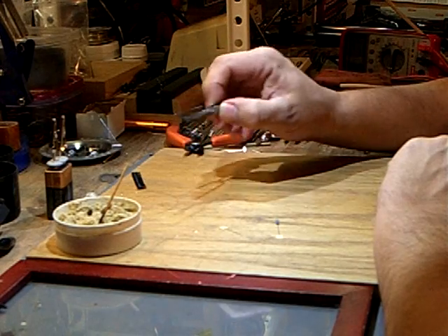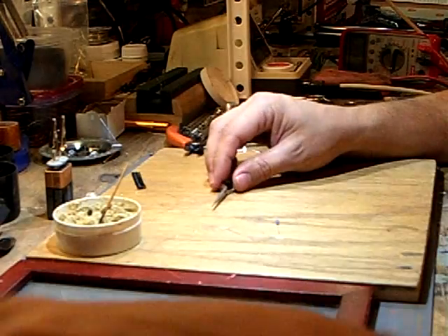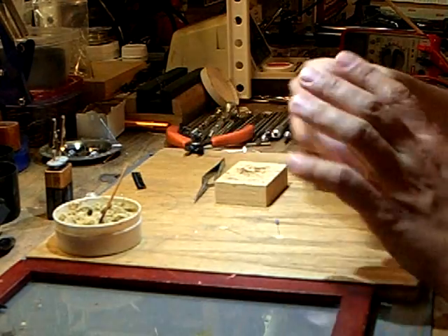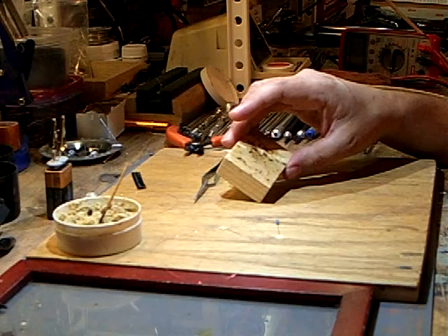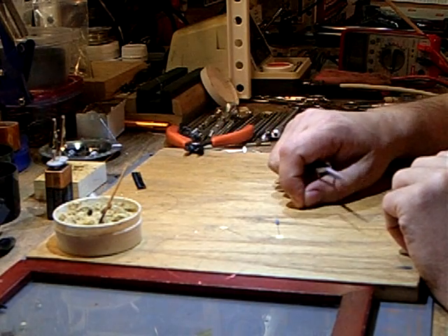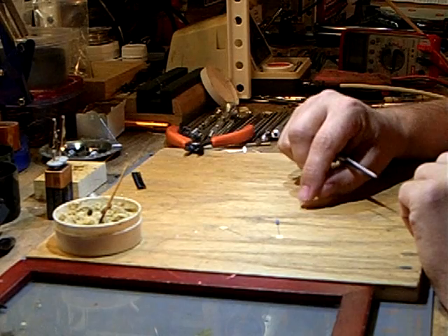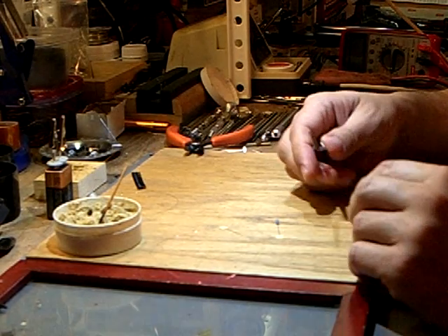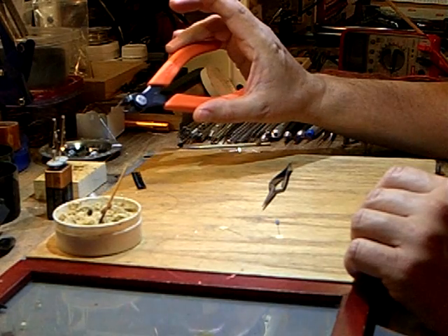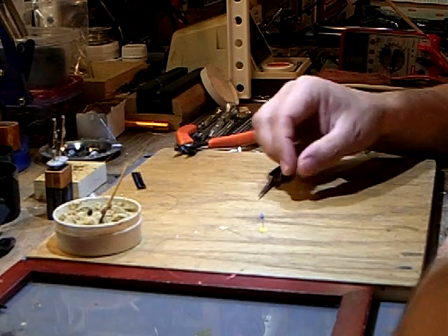Other tools are a pair of locking tweezers to hold the LED. An optional technique for holding the LED is a block of wood with some double-sided removable poster tape — I use that for the really small ones that won't fit in the tweezers. I also use a set of zero-gauge track nippers to cut the wire.